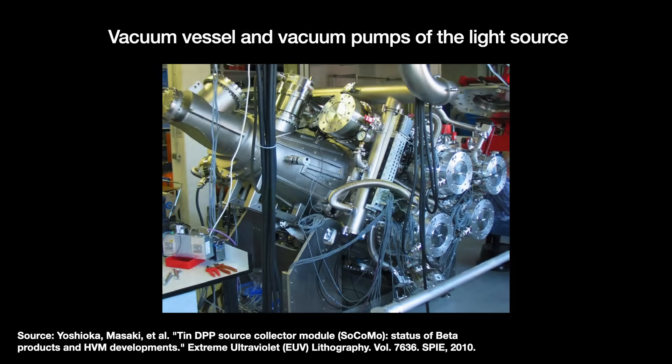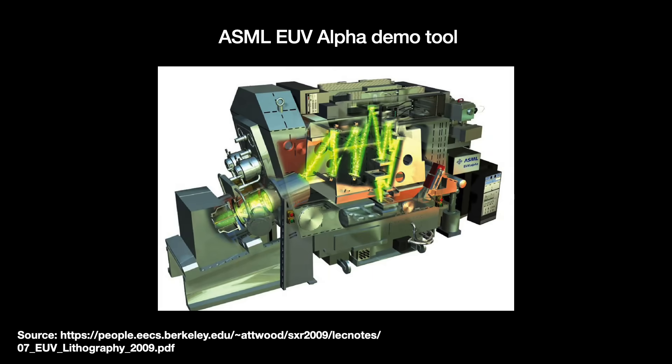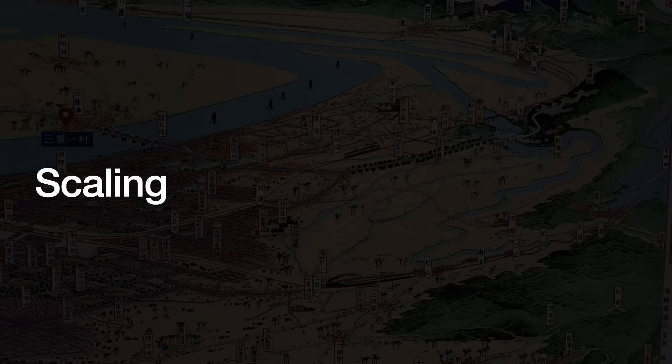LDP was pitched as having the best of both LPP and DPP: scalability and stability. LDP also seemed physically smaller and simpler in concept — probably why ASML used an LDP light source in its first alpha demo tool. As reported in an October 2010 IEEE Spectrum article on EUV, ASML kept close tabs on both methodologies: LDP through Xtreme, and LPP through the startups Cymer and Gigaphoton. In the end, though, ASML switched away from the LDP source, adopting LPP.